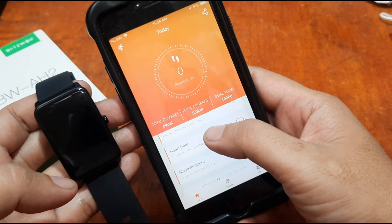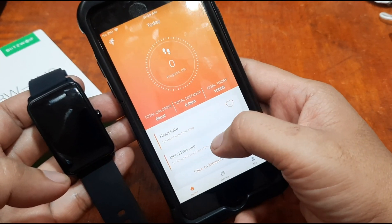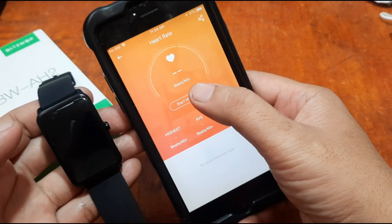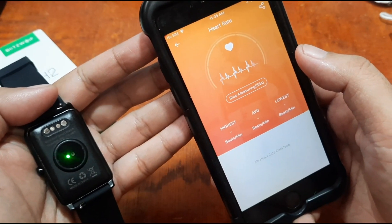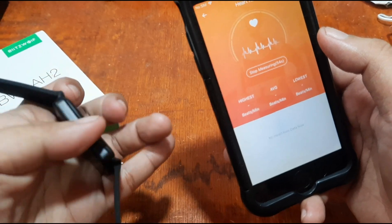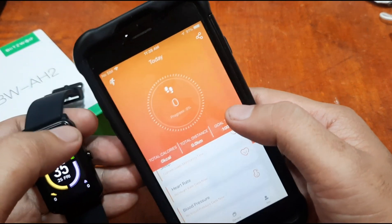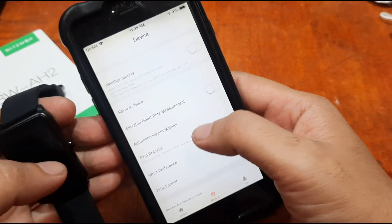Let's explore the app. At the bottom we have the Home section, which shows heart rate, sleep monitoring, and blood pressure. You can manually activate measurement — tap 'Start Measuring' and the app will begin reading your heart rate. Under 'Your Device' there are different settings for the smartwatch.